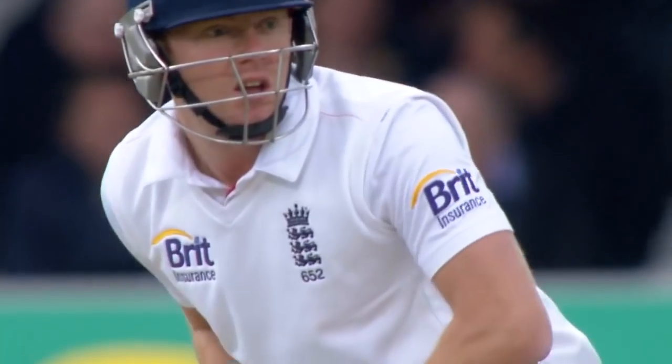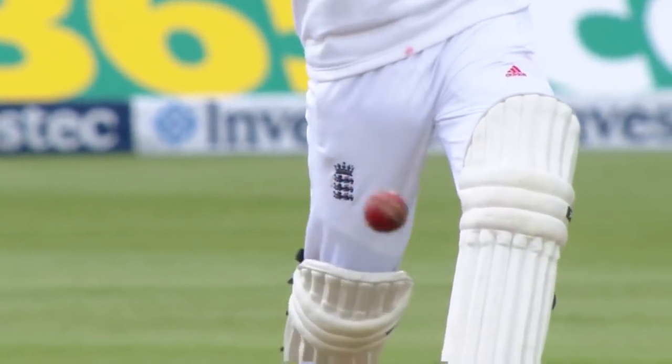Give it a bash, Jonny Bairstow — absolutely. Low-scoring game this could be. Good conditions to bowl.